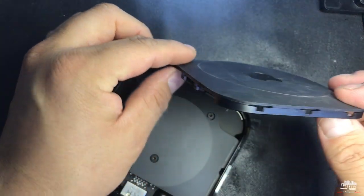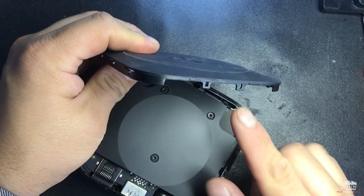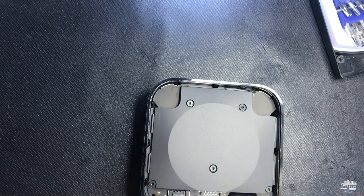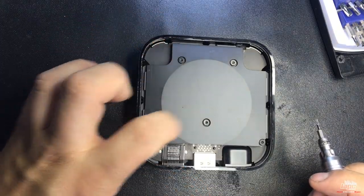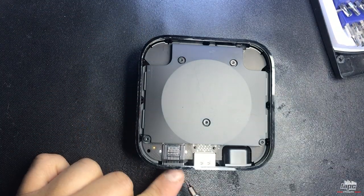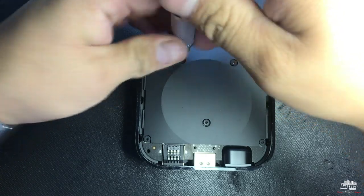As you can see, it has teeth all the way around. Now we're gonna get the torx screwdriver and remove five screws. The connectors are facing this way — remove all five screws.